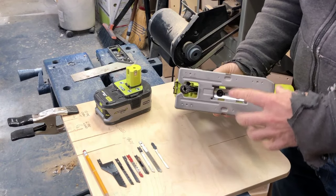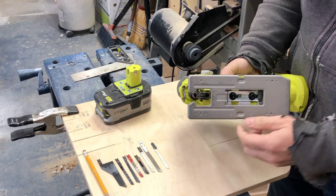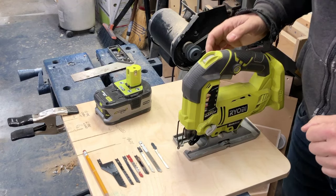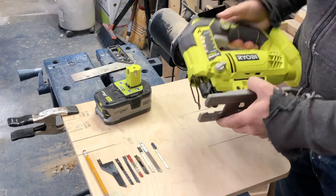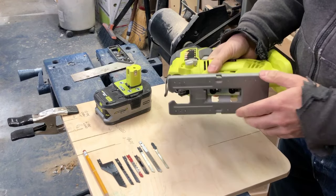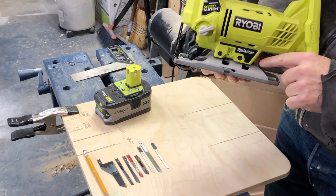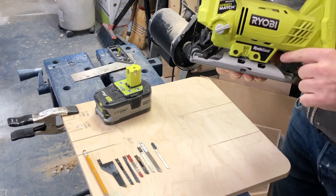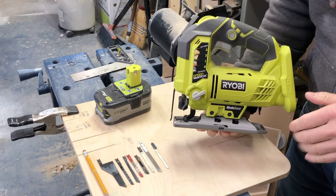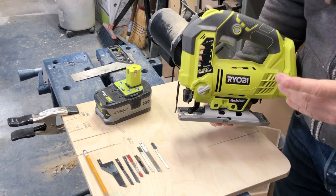The bottom of the jigsaw is called the shoe. The shoe is designed to ride flat against the material that you're cutting while the blade cuts up and down. This particular jigsaw has the option to tilt your shoe at 15, 30, or 45 degrees, which will give you some bevel cuts as you need them.